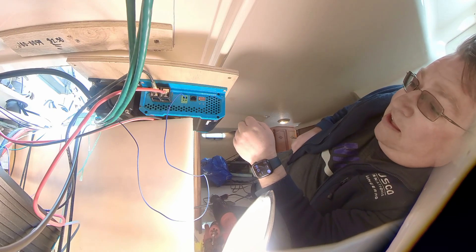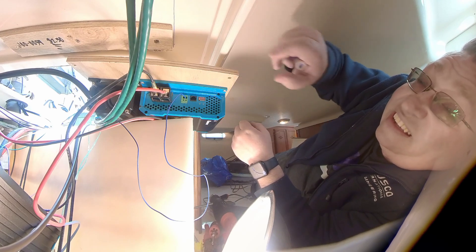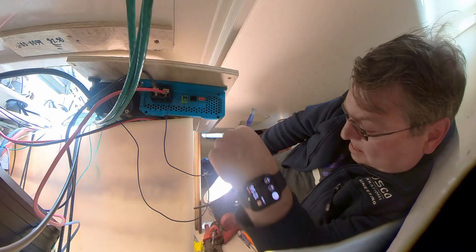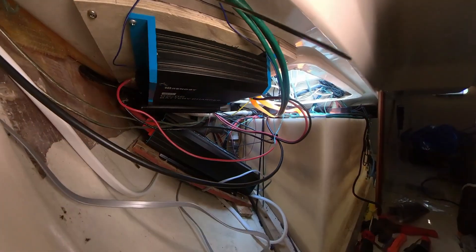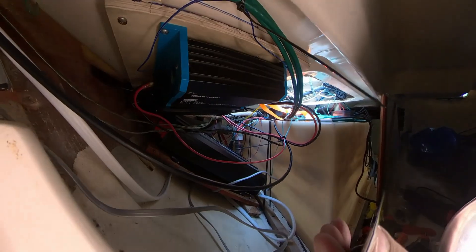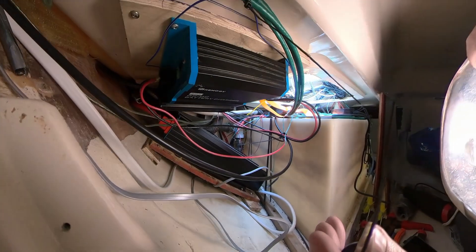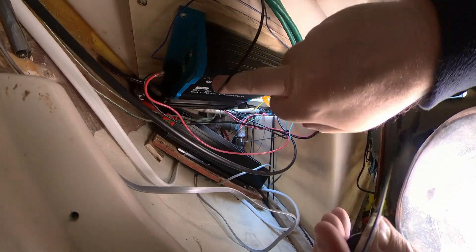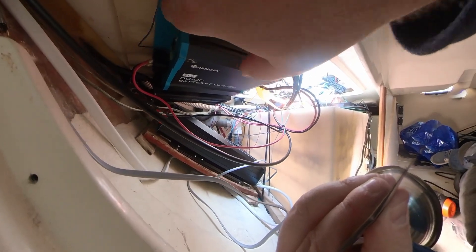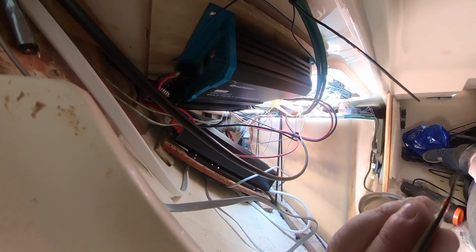Everything is now in place. The only thing left is to move this into its final position and screw it in. It's screwed home now with four screws in the corners. The connector for the AC to DC charger — on the DC side — is connected up, the input and output of the DC to DC charger are wired with two wires on each side, and the trigger line is connected. All the DIP switches are set from the previous video.